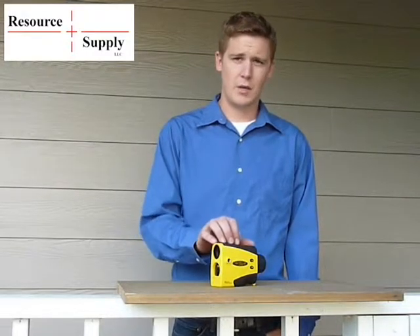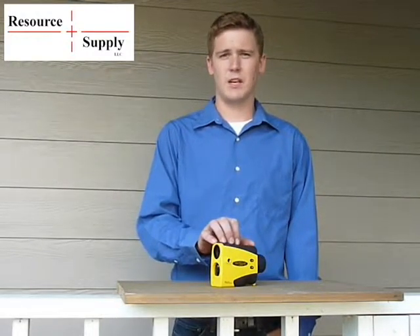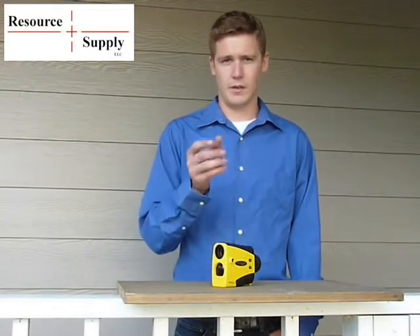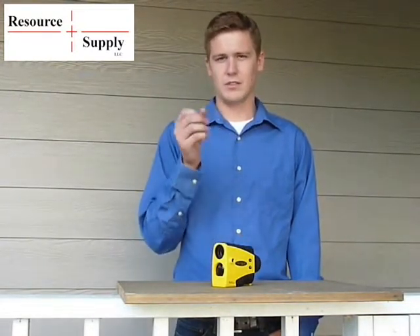Tilt sensor calibration is very similar to the compass calibration. Some of the screens are the same, and most of the button synchronizations are the same as well.